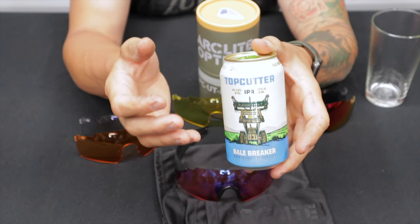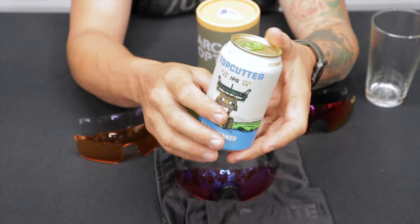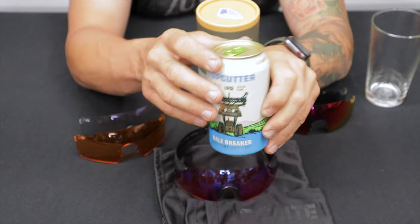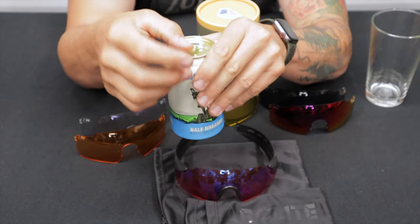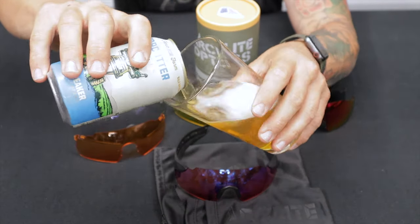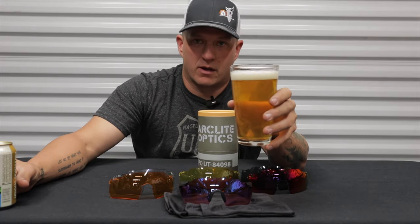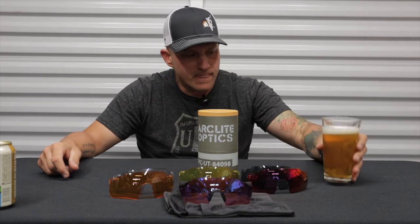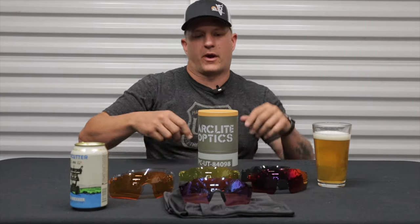It has a nice hoppy flavor — a little more bitter than a lot of other hoppy beers, but in a good way if you like IPAs. Just one of my favorite beers. We'll go ahead and crack this one open and pour it into a glass. Cheers and let's get started. Definitely one of my favorite beers, the Top Cutter from Bale Breaker.